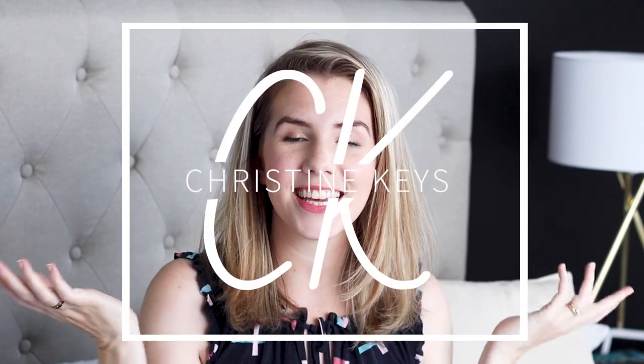Hey guys, it is Christine. Welcome back to my channel. If you're new, hi! I'm a mom of three and I homeschool, and today I'm going to be sharing with you a review of the Gather Round curriculum.